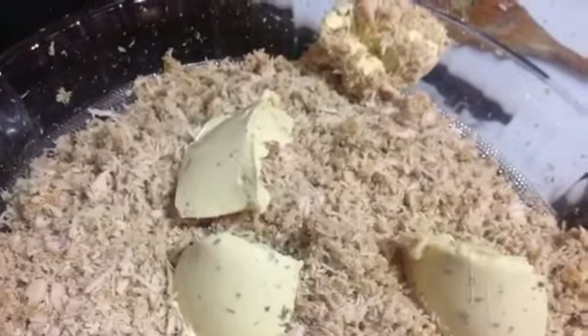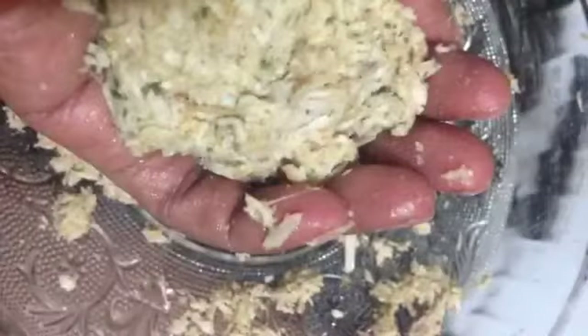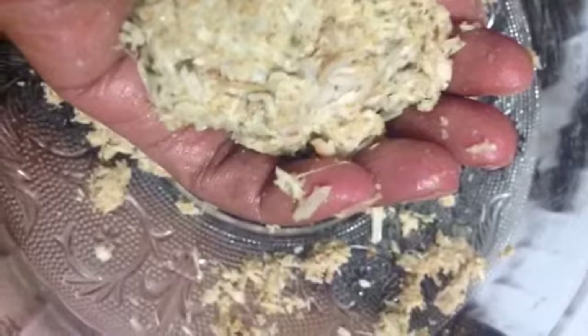We bring that together and start forming our balls. I have greased a non-stick pan. I'll use the palm of my hand as a measurement for the size of the balls. I am not going to bake or fry them — I'm putting them in the grill.